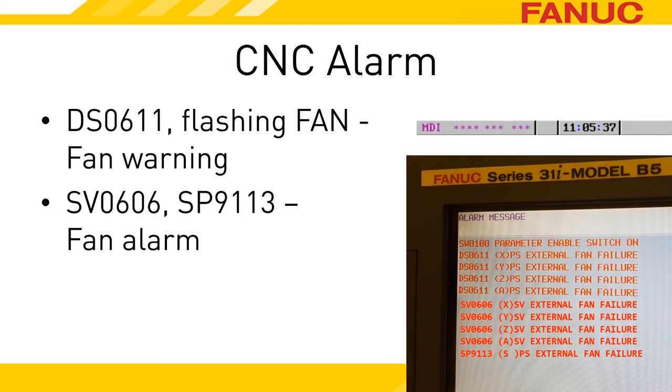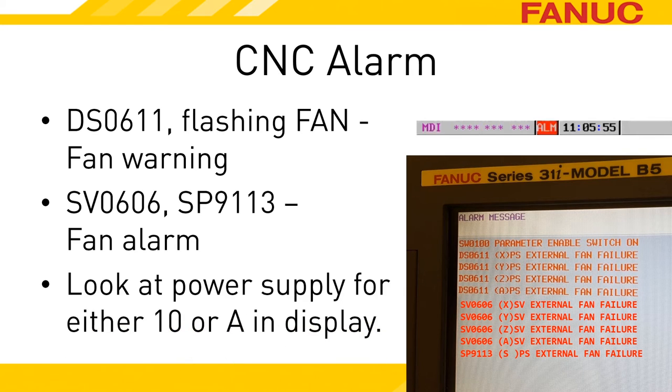The spindle amplifier also sends word that it's taking a break by displaying an SP9113 alarm. There's nothing wrong with the servos or spindle — the alarms are to let you know that the power supply has a problem. Once the system has reached this point, all the drives become not ready and the machine will not be able to move. The amplifier units tend to look alike, so it's a good idea to access the electronics cabinet with power on and look at the status displays while the alarm is occurring. What you should expect to see is dashes on the servo amplifiers, a B3 on the spindle amplifier, and either an A or 10 on the power supply. The B3 on the spindle amp doesn't mean the spindle has a problem — it just means that since the PSM doesn't talk to the CNC, the spindle triggers an alarm anytime the power supply does, in order to let you know.